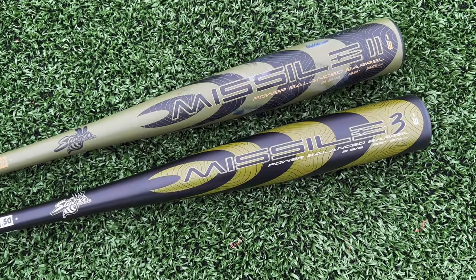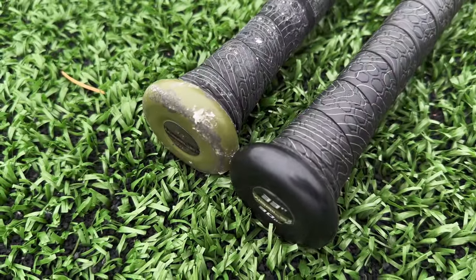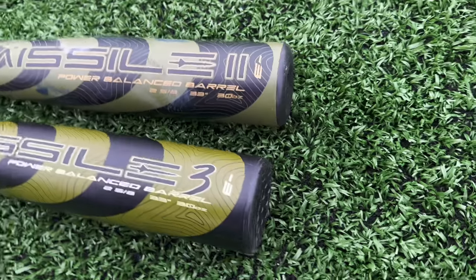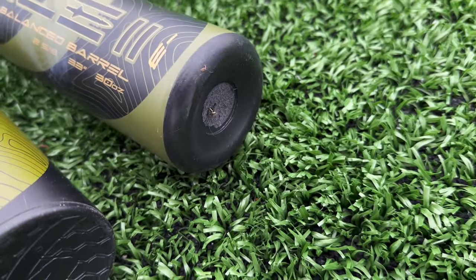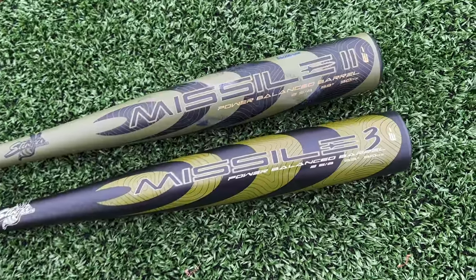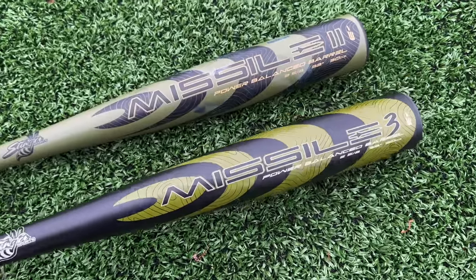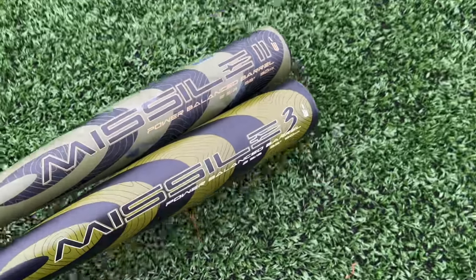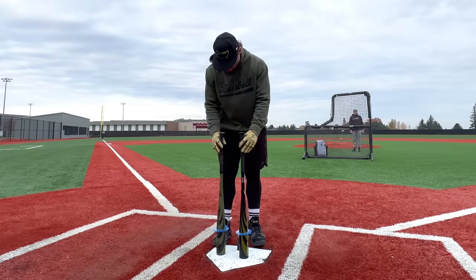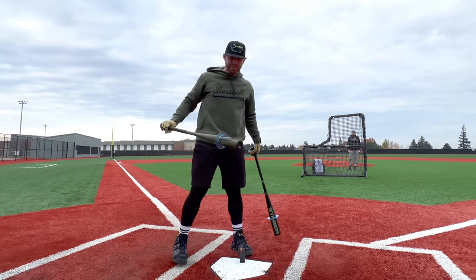We'll give a full look at both bats here. The shape is the same — same knob, grip, taper, and barrel shape. They said the end cap was having a few durability issues, so they just have a new slimmer design. Very importantly, they kept this at $270. Love to see it — much respect to these guys for keeping their prices low. The barrel profile is exactly the same.